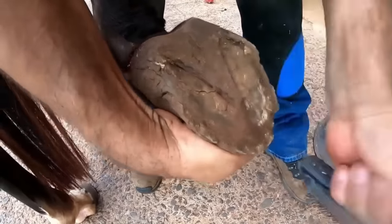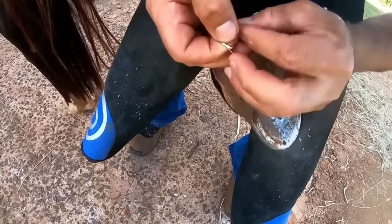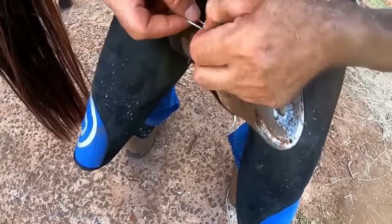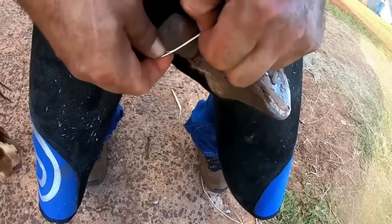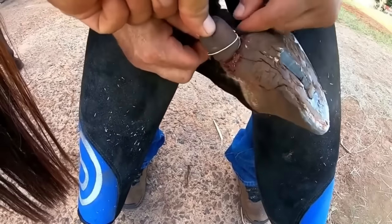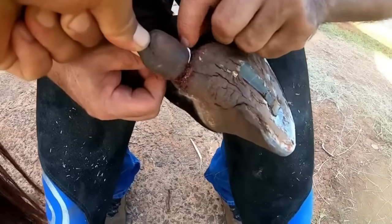And this will be the procedure. The procedure we are going to use here — because it is a small part of the hoof, as we were commenting — the intention is that it just holds the blood circulation in a simple way. There is also a surgical way, but this one is the simplest and also extremely effective. It holds and cuts part of the circulation.